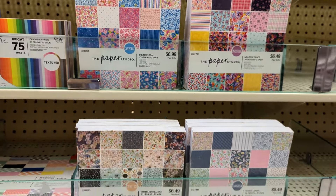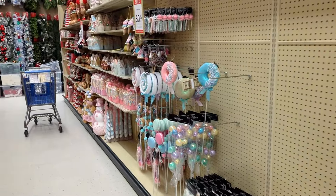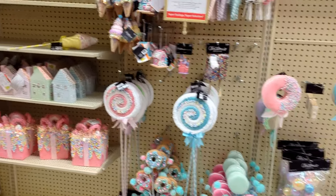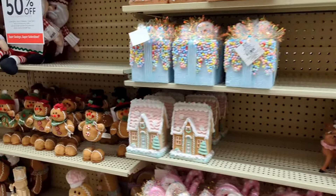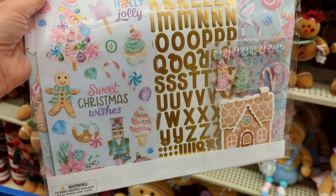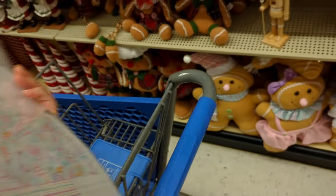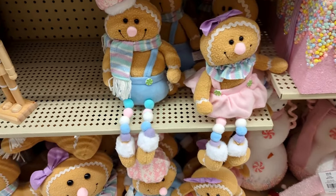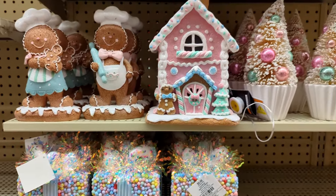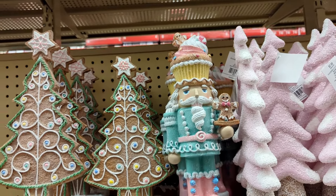Thanks so much for watching, you guys — be sure and give me a thumbs up, take care! Oh, I was on my way out and I noticed they have their Christmas stuff out and this totally goes with that candy paper kit I've got in my cart. I bought this one with the gingerbread man, and the nutcrackers — but look at the gingerbread men! How cute are they? And the little gingerbread houses!